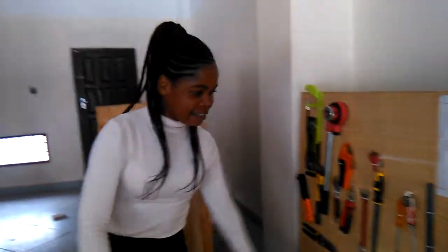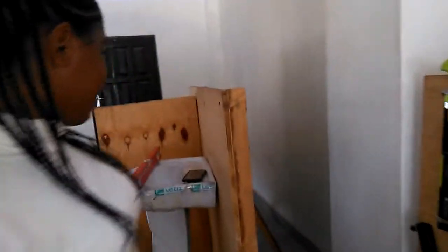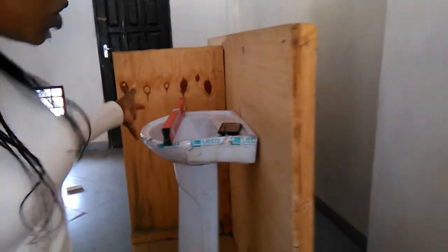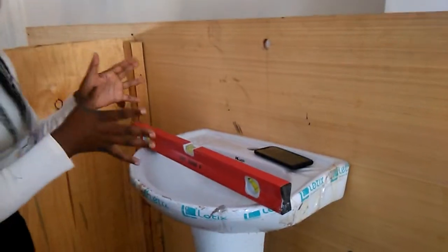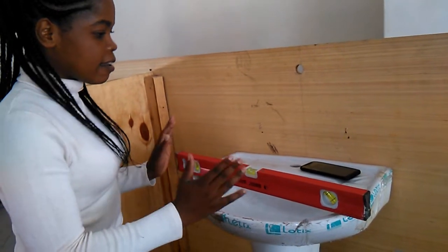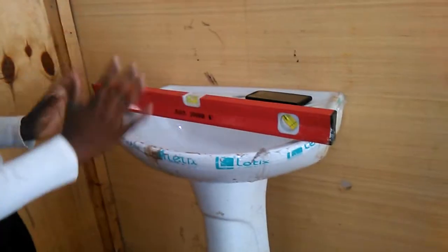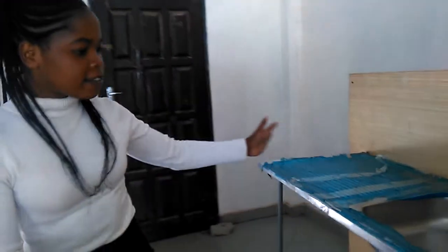As you have seen, behind me there's another board that is displaying the hand wash basin. We were using a spirit level to make sure that this hand wash basin is centered. It's not moving, it's not shaking. It's supposed to be centered in all angles.